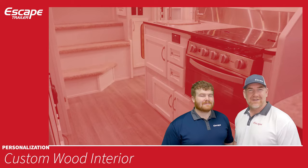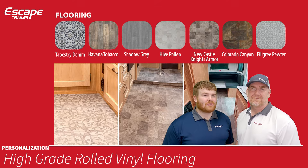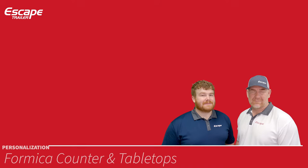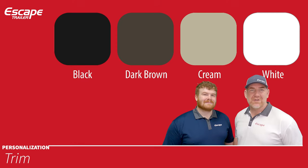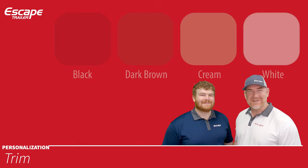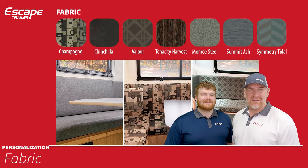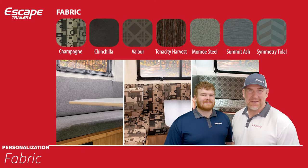High-grade rolled vinyl flooring — seven different choices. Formica counter and tabletops — seven different standard choices. Trim — the piece around your countertops or table — four choices: black, dark brown, cream, or white. Fabric — seven choices as well. You have the option to mix and match all of these together, choosing whichever fabric, flooring, Formica, and trim you like to make your trailer your own.